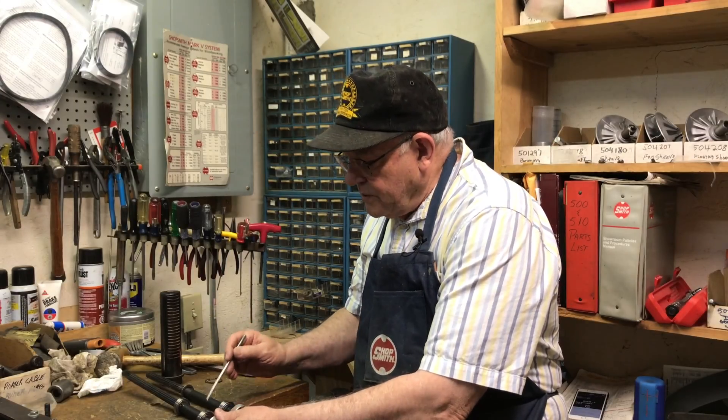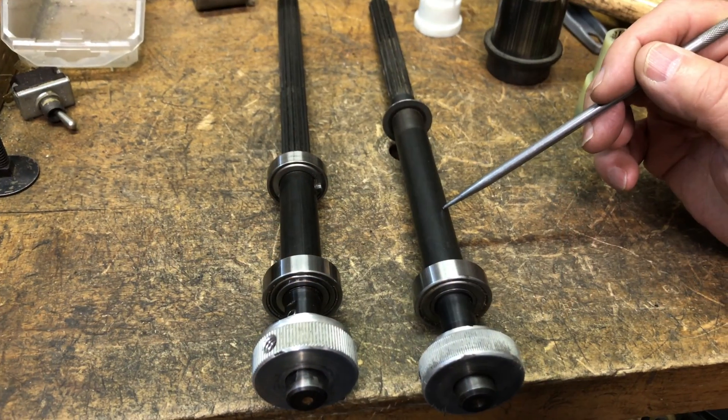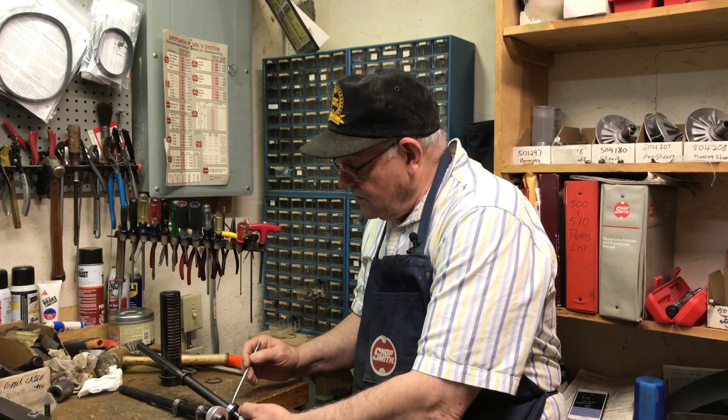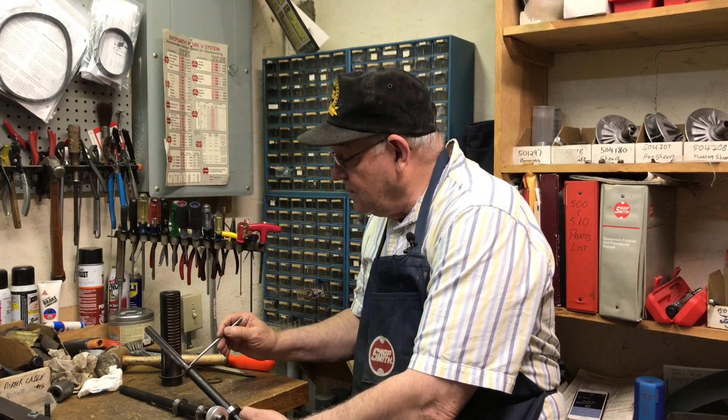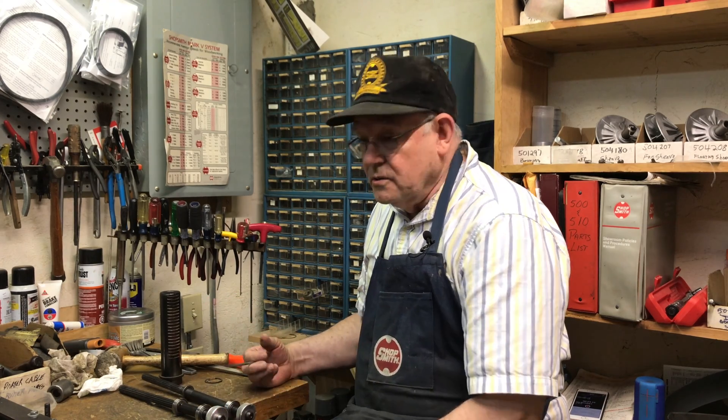Shopsmith came out with an upgrade called the two bearing quill, which is on all the newer machines. This is a two bearing — you can see you've got two bearings — and this is the single bearing. That's one bearing, a very solid shaft from here to here, then it's cut down a little bit, and then you have where it goes into the driving ring assembly.